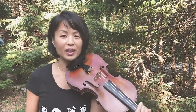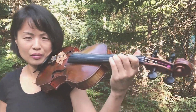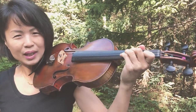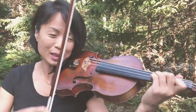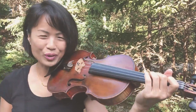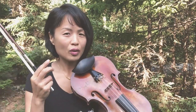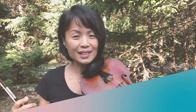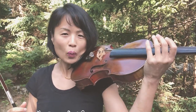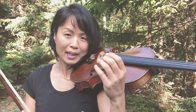The second vibrato mistake I see violinists and violists doing is what I call the too tense vibrato. There's too much tension — it's very common in the left hand to be gripping the neck. So how do we get rid of tension when we want to vibrate? The first rule of thumb — and it does relate to the thumb — is to relax the thumb, releasing tension in the thumb. I normally wiggle the thumb just to see if it is remaining relaxed.